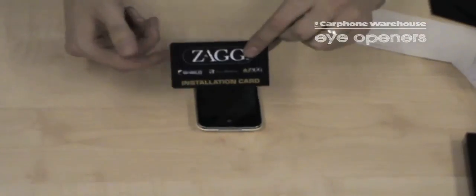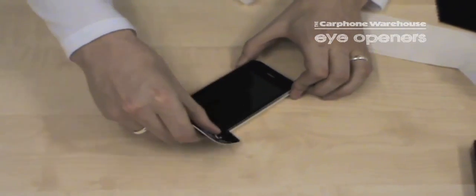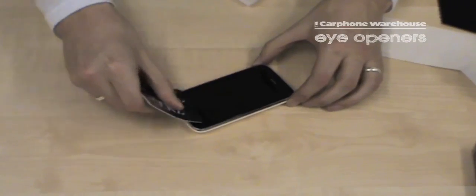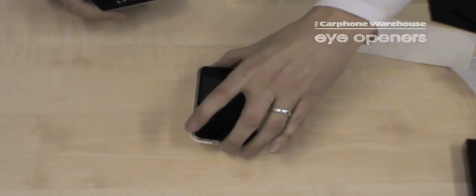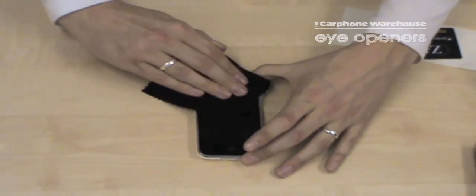To finish you use the installation card that came in the pack, and you use this to push out any bubbles that remain underneath the protective film. When that's finished just run the cloth back over the device again to remove any excess solution.